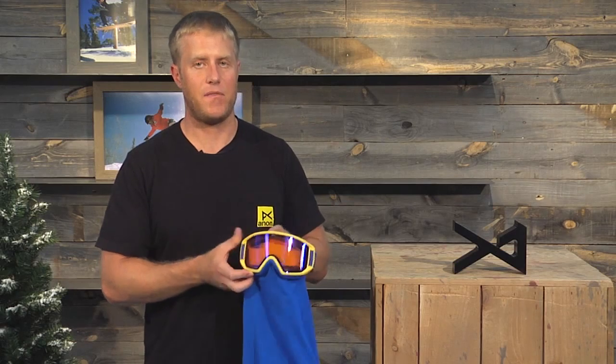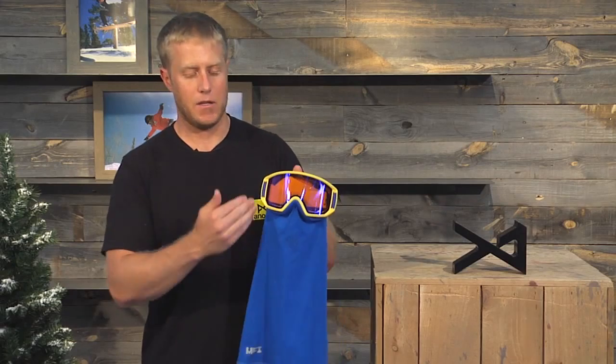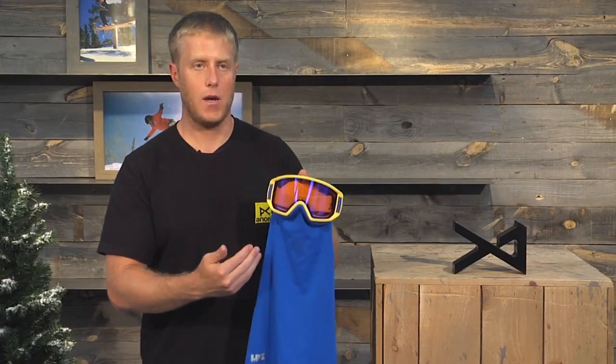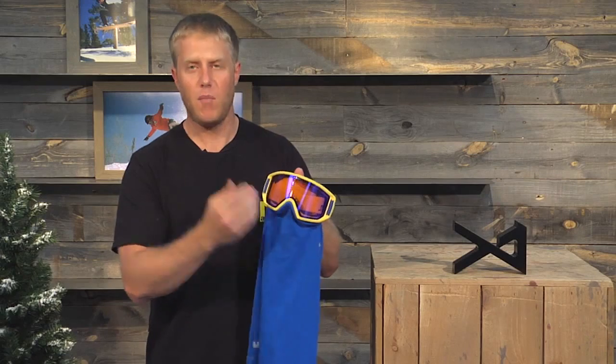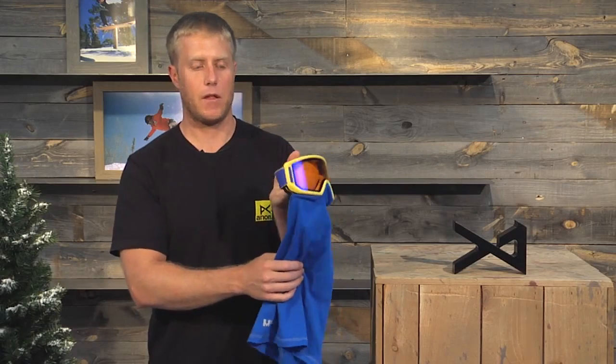Very excited to launch this goggle this season because finally kids have MFI — magnetic face mask integration. How often is your kid trying to jam his face mask in there, leaving one side exposed for frostbite, one side tucked in, talking about, oh mom, my nose is being pinched. This is the solution to everything. Helps with fogging, helps with comfort. Magnetic, locks together.